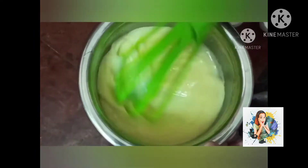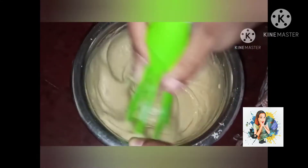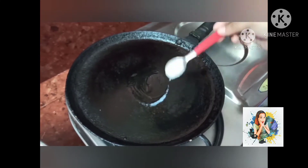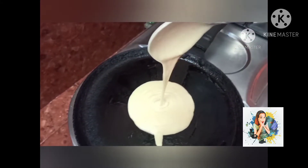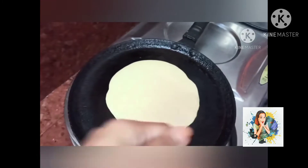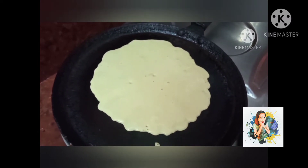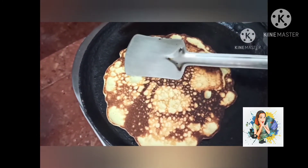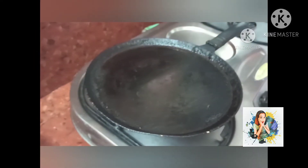1 cup of baking soda, 1 cup of sugar, 1 cup of milk. Let's fry the pancakes in the pan, fry the layers. I am going to put the pancakes in the pan.